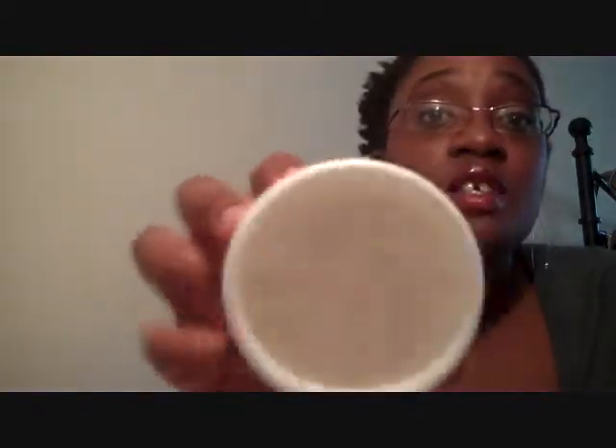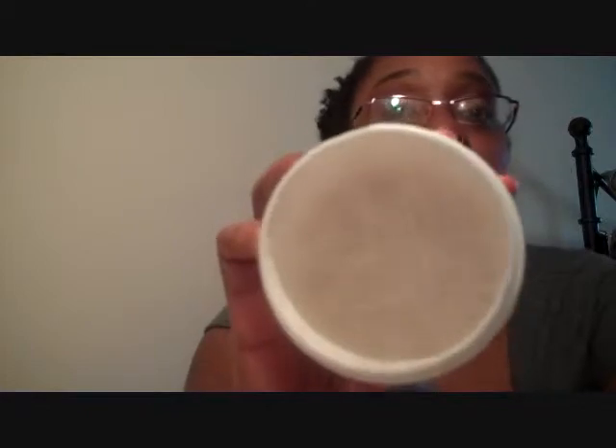Let's talk about the Curly Curl Cream. I've used about half of this jar — I don't know if you can tell, but I've used about half of it. It is a thick white cream.